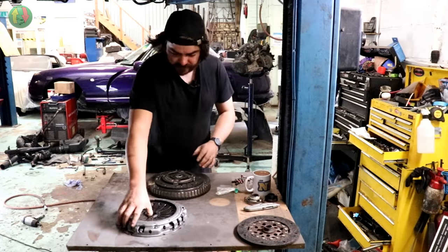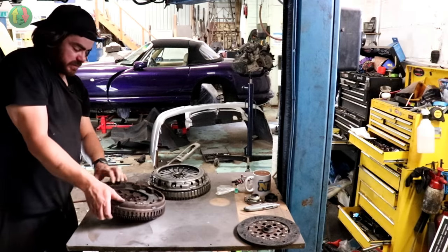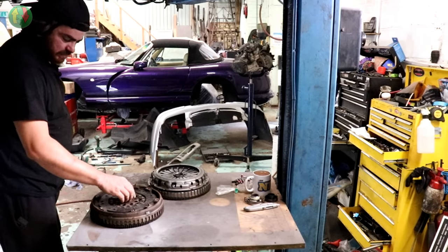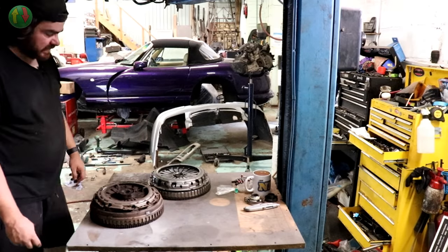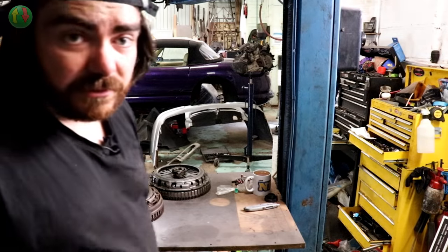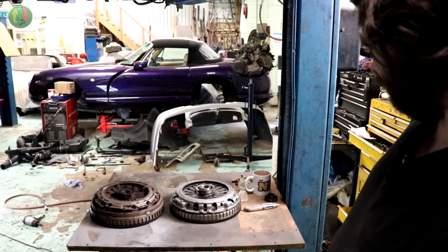Lining up the dowels, checking the depth and orientation. Checking which side faces which direction. So we've got the single mass conversion sitting alongside the original dual mass flywheel for comparison - the single mass is noticeably slimmer.